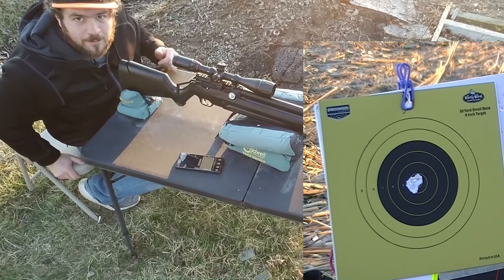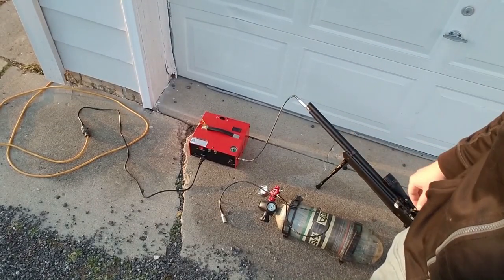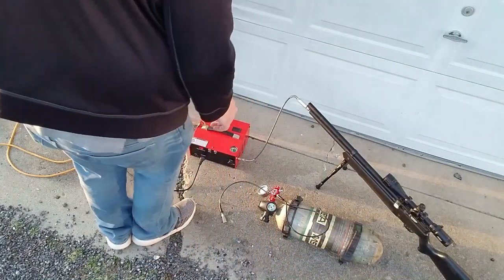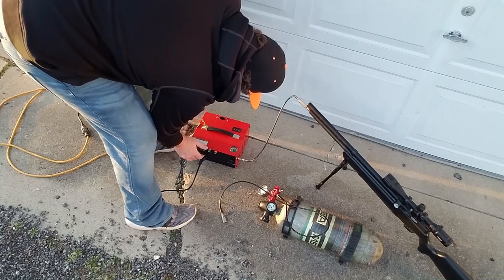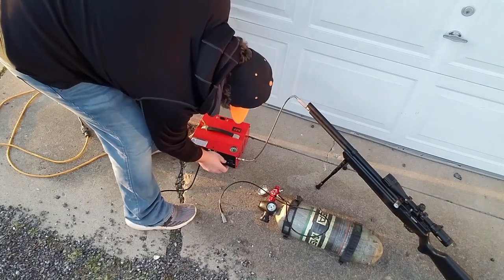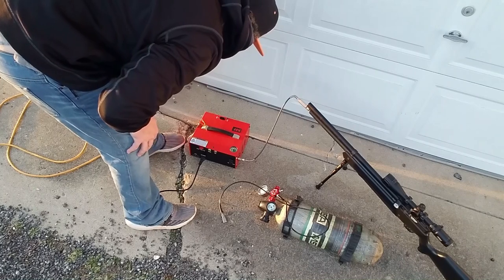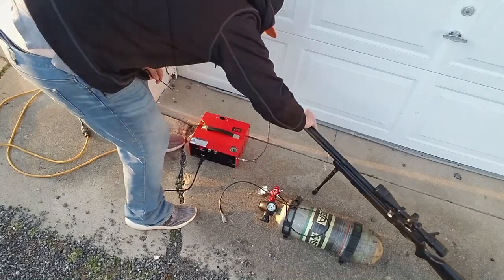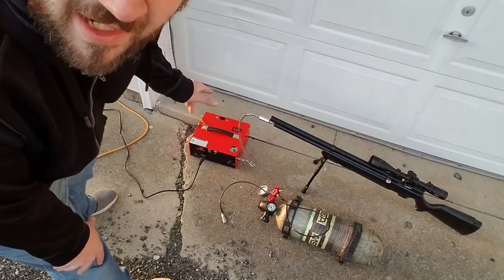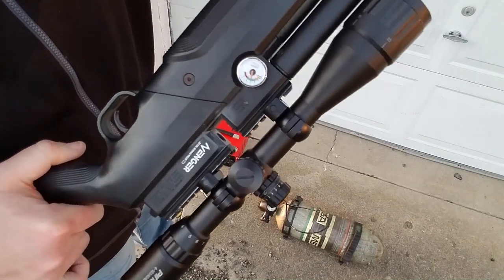Let me empty it and fill it with the air compressor now and shoot five more. I have it hooked up to the air compressor now. I'm going to turn it on and let it run for a full fill up to 3000 PSI. I'm going to let the air compressor cool off. 3000 PSI again.